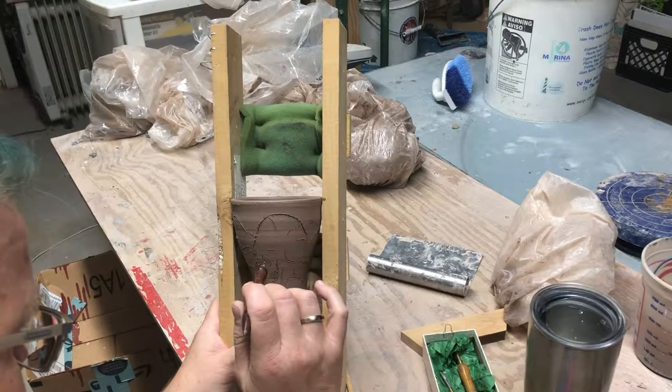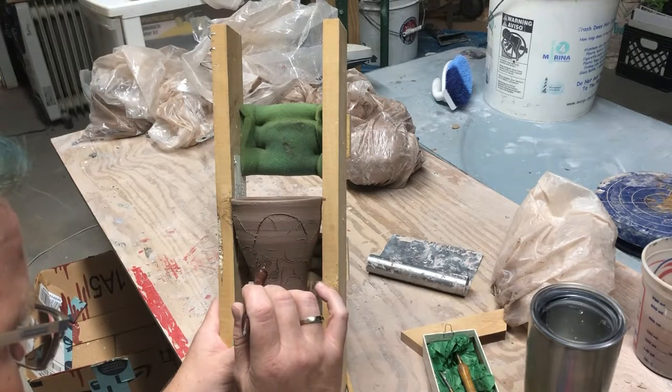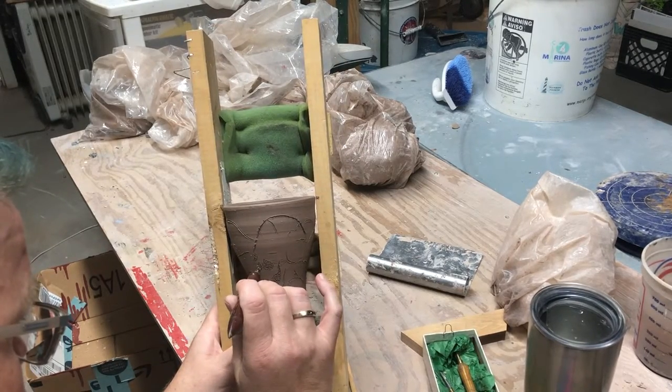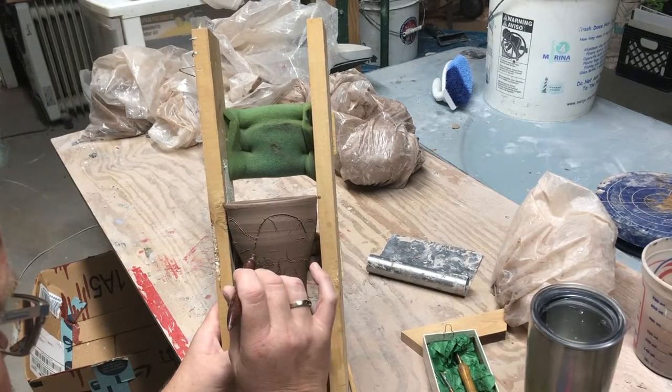It stands out and gives it that texture, along with adding a value to the piece — a sense of depth. Some pieces I do hatching and cross-hatching, but most of it is stippling.